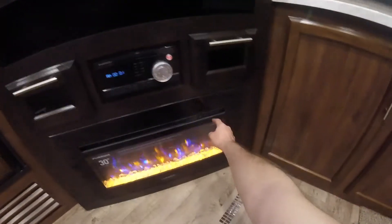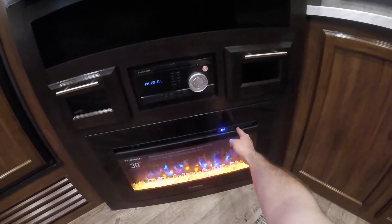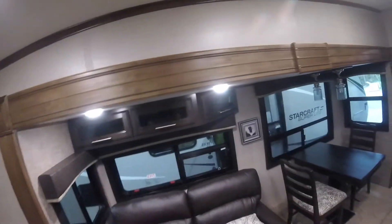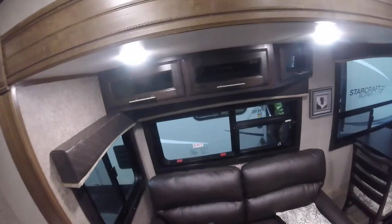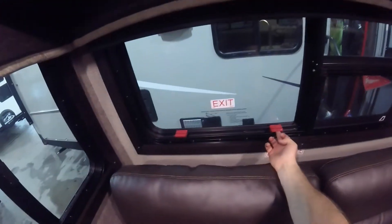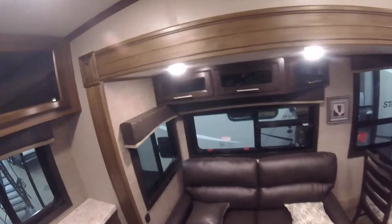We have your fireplace, where you can change the flame settings. Of note out here is the emergency exit — we flip those up and push the window out and you can escape to safety.